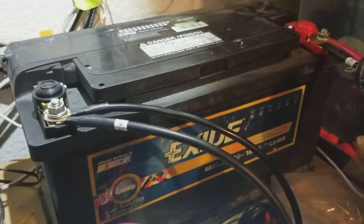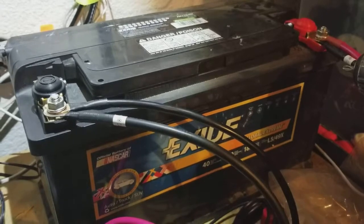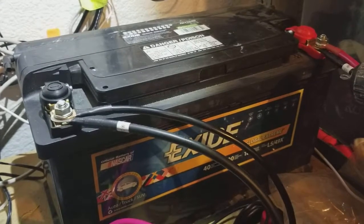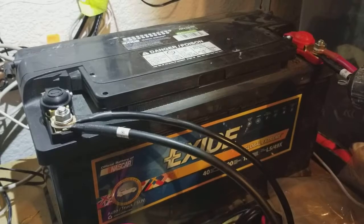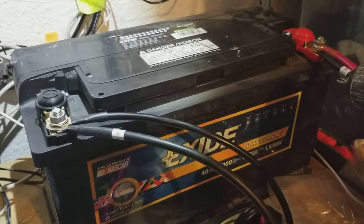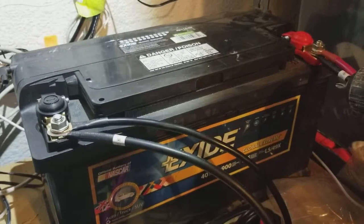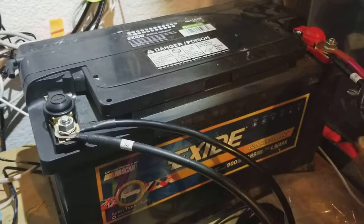I'm Tom from do-it-yourself home automation and this is an overview of choosing different battery types for your off-grid solar system. If you're using solar panels for an off-grid application you're probably only going to get about six or seven sun hours per day. So if you're going to run anything overnight you need to find a way to store the energy your panels generate during the day, and obviously the solution is some kind of large bank of batteries.